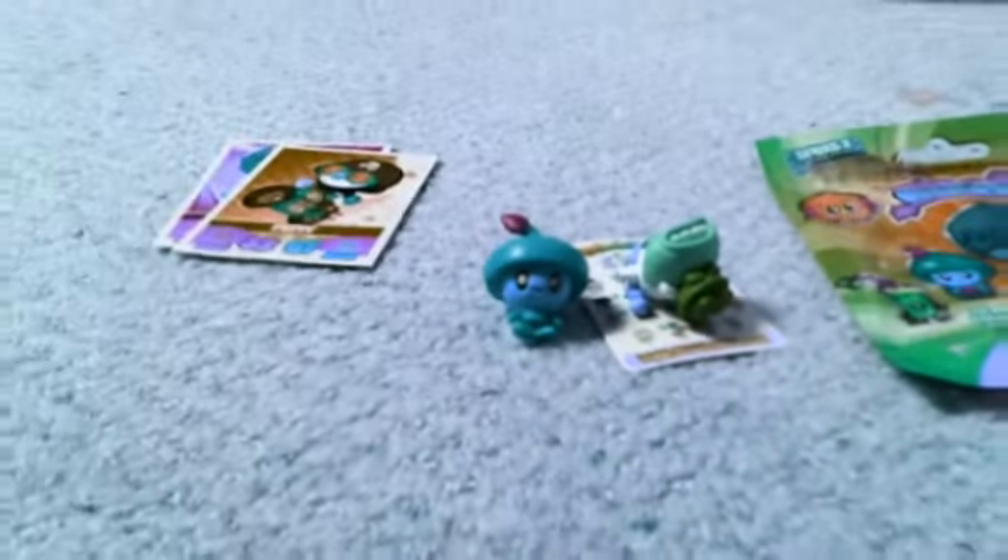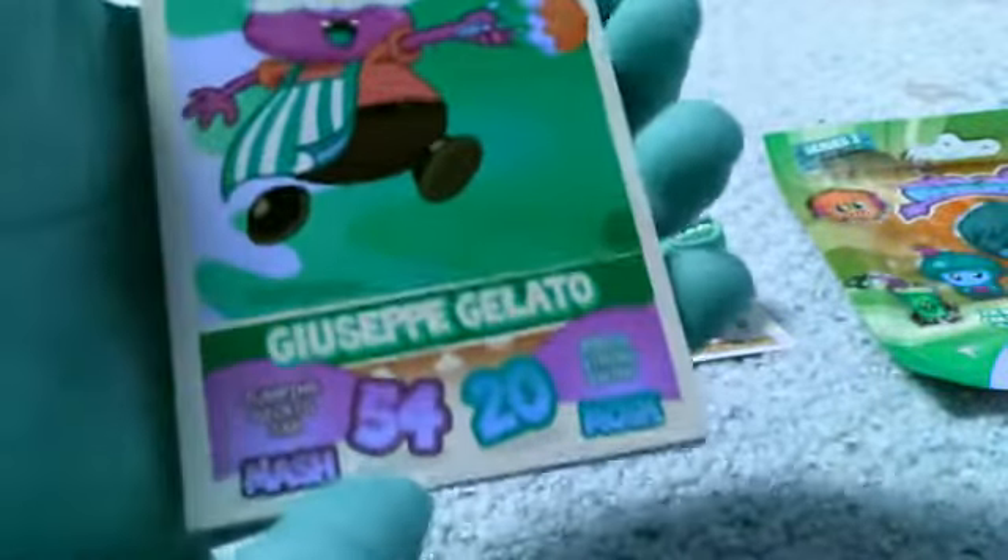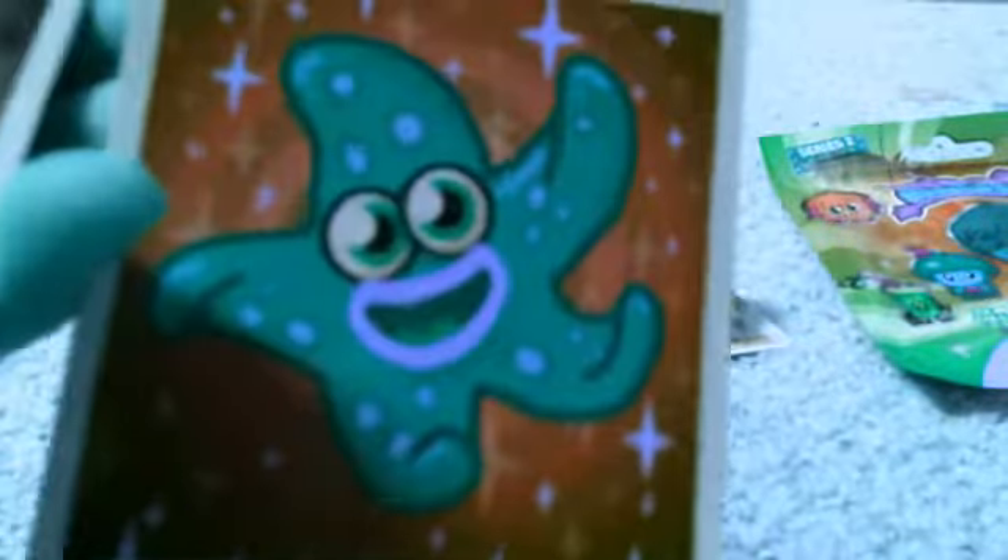I really like the Series 1 of Moshi Monsters. And then we have this guy — Ghostby Gelato, I believe. And then here's the back. And next we've got Fumble — he's one of my favorites.